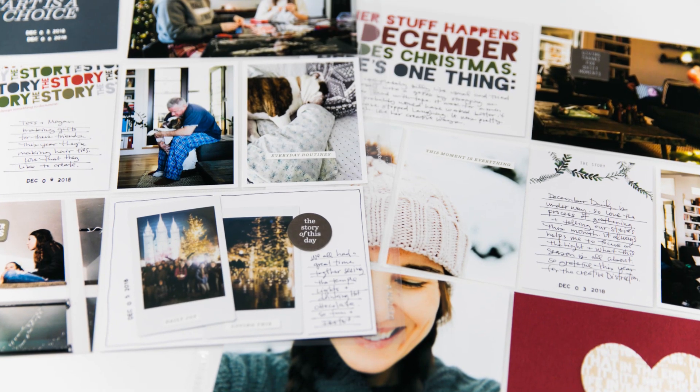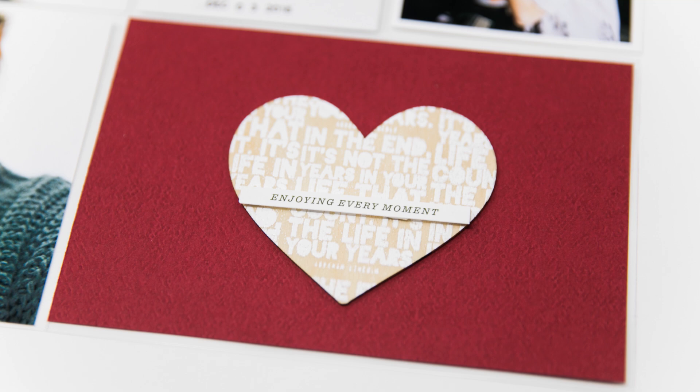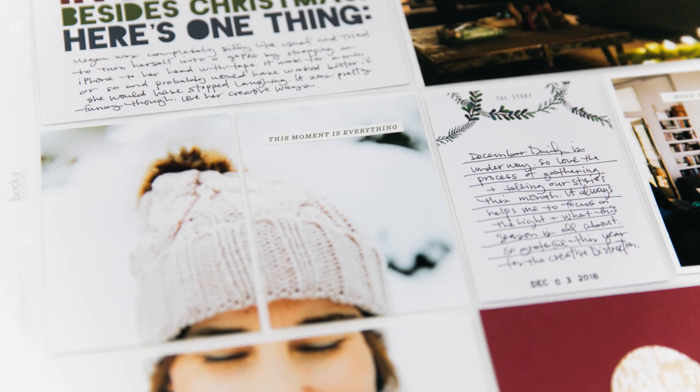Hey you guys, it's Amy Gretchen. Welcome back. In this Project Life process video, I am working on my 2018 album and this is week 49, so it's in December. I'll be using Ali Edwards' Story by the Month kit — that is her December themed kit — so I'm excited to be able to jump in and get these stories told.